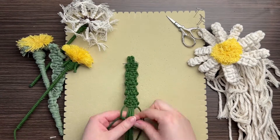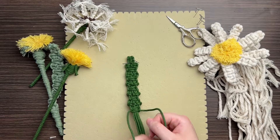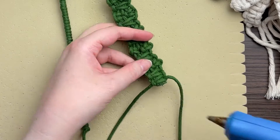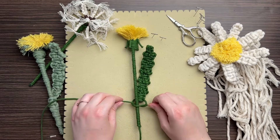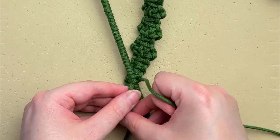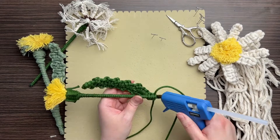You can make this leaf as long or as short as you like, but at the very bottom make sure you end with two square knots. I'm only making one leaf, but you can make as many as you like — dandelions typically have several leaves in the clump. Cut off all the center cords leaving the outer cords, secure with hot glue, and attach the leaf to the stem by tying a square knot using the two outer cords. Tie a second square knot to make sure it's secure.